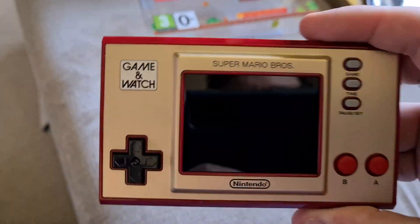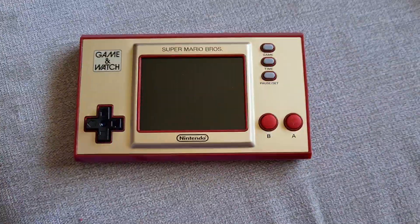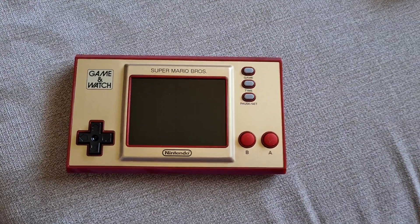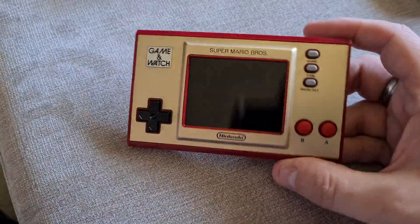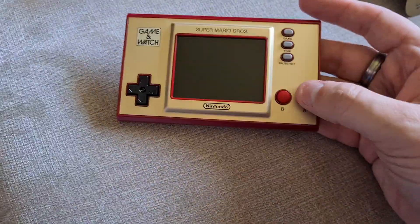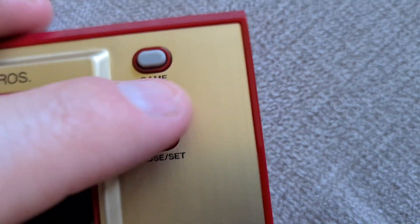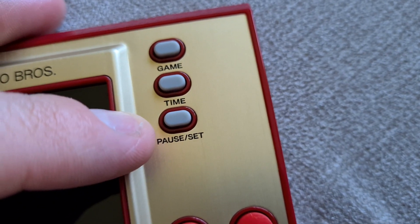And then, this — there we are. That's the Game & Watch. I don't think I'm going to be able to play it one-handed, but I can press the buttons. Remember when I said the screen was really nice? Let's go through the buttons first. Obviously, you've got your D-pad — nice little D-pad there. And you've got an A button and a B button. They're rubbery feeling. Then you've got Game, which I'm guessing selects the game. Time, which gives you the time. And Pause, or Set.